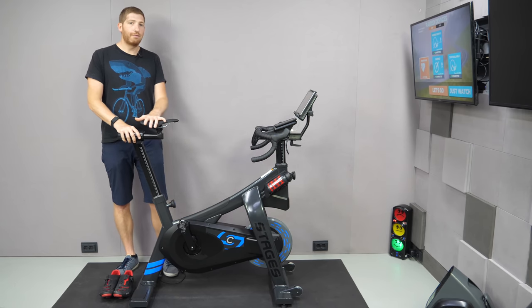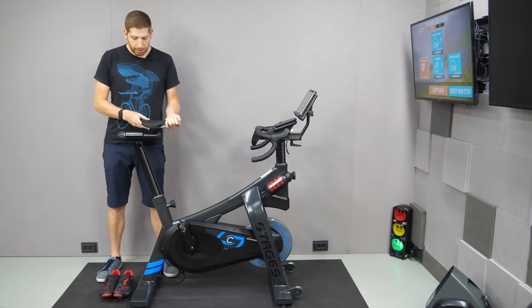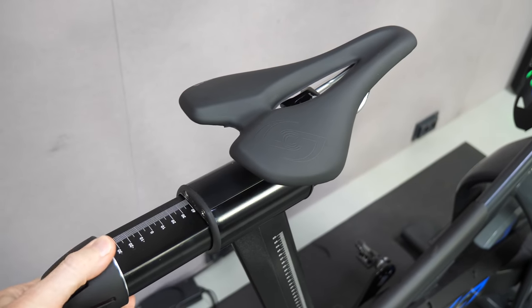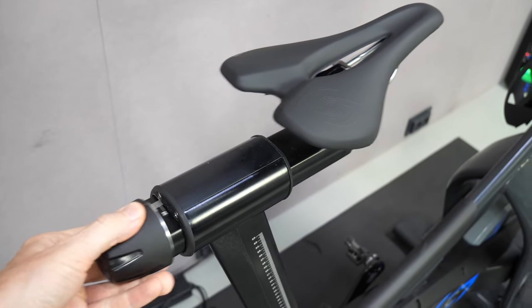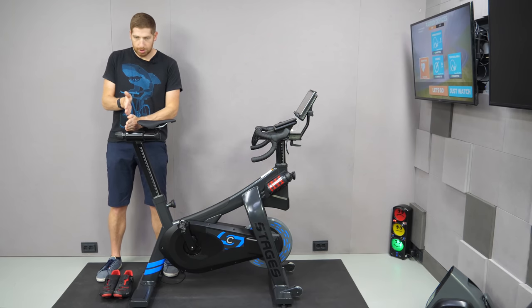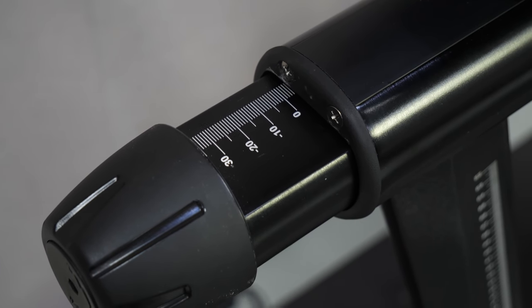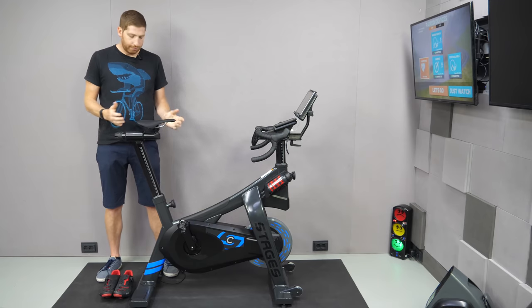The first thing to talk about is fit. There are a couple of ways to adjust. First, you've got the saddle sliding forward and back, and what's great is it's infinitely adjustable — no lock steps like some smart bikes. You can move it the tiniest little bit, it's got markers on there, and then tighten it back up again nice and firm.